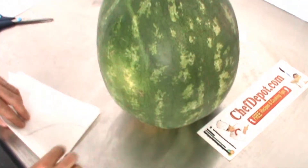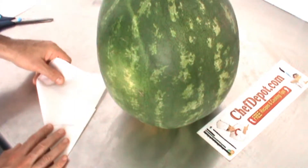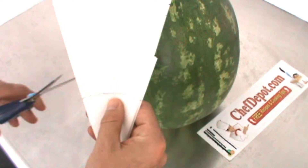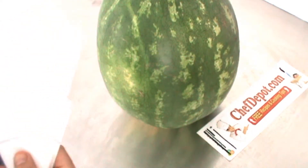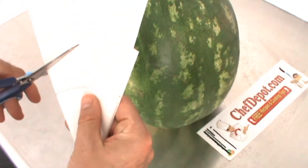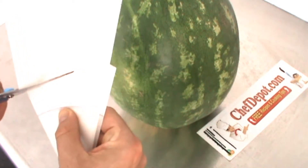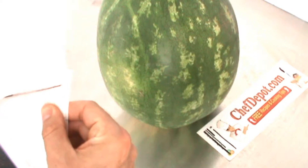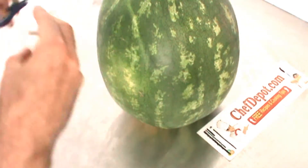I'm gonna fold it once more — I want this to be about an inch and a half bigger than the circle. I'm going to take this piece of parchment paper and cut right past the circle, following the curve. This is the same way you make a disposable pastry bag.